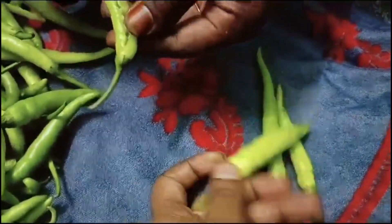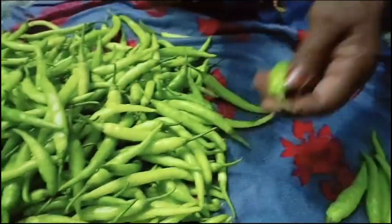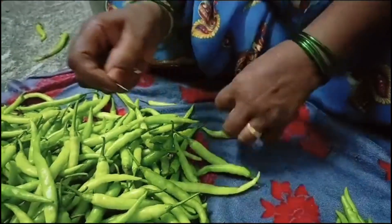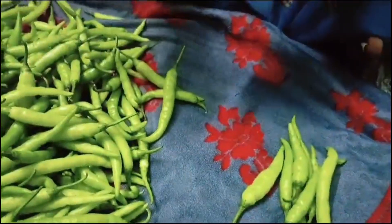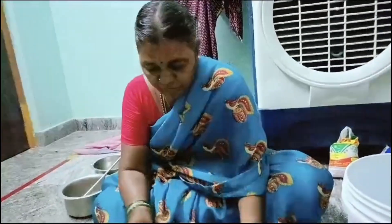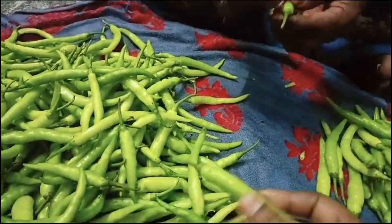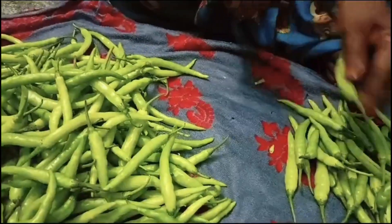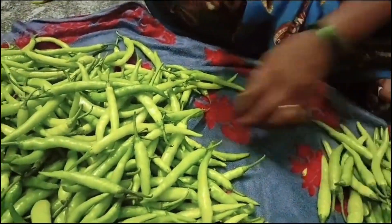I will have a taste of it. We will remove the leaves and remove the leaves — more green. Finally, we have to remove the leaves. These leaves are very beautiful.